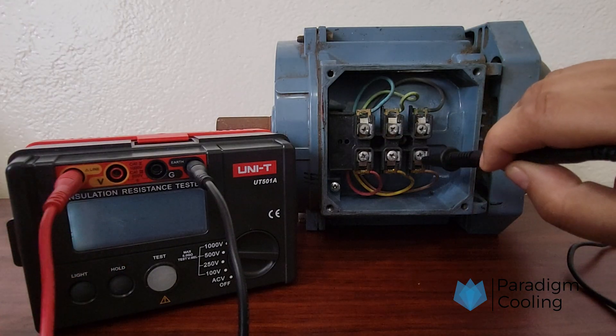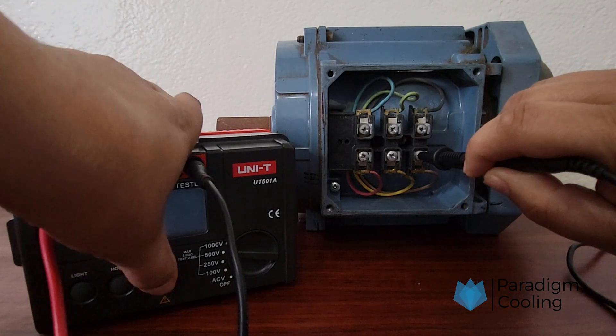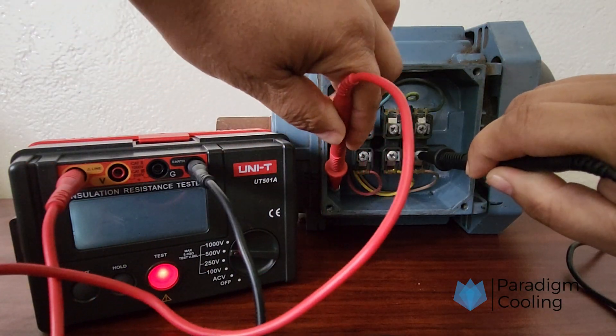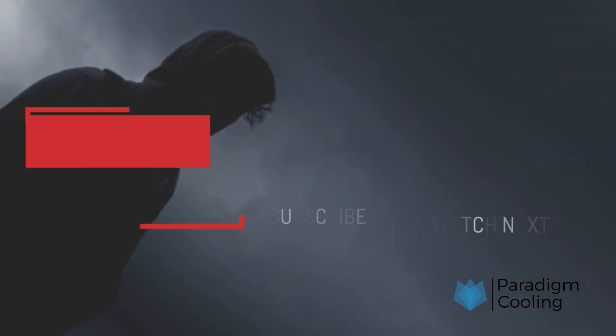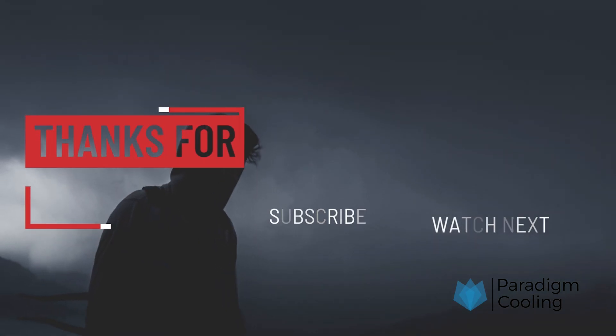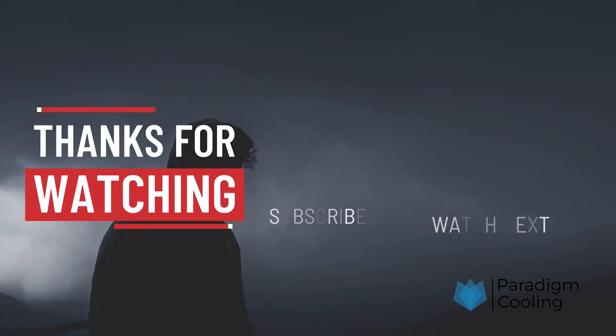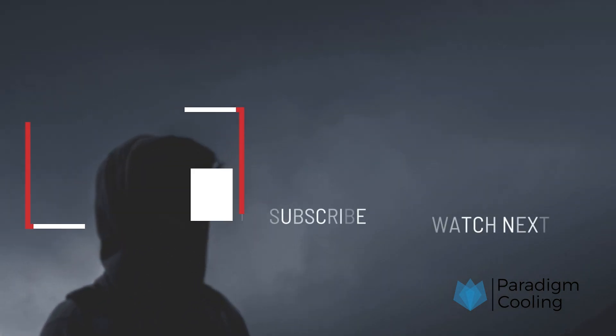Understanding how to use a MEGGER insulation tester can save you time, prevent failures, and even avoid dangerous situations. If you found this guide helpful, give it a thumbs up, and don't forget to subscribe for more practical HVACR and electrical training tips, right here on Paradigm Cooling.